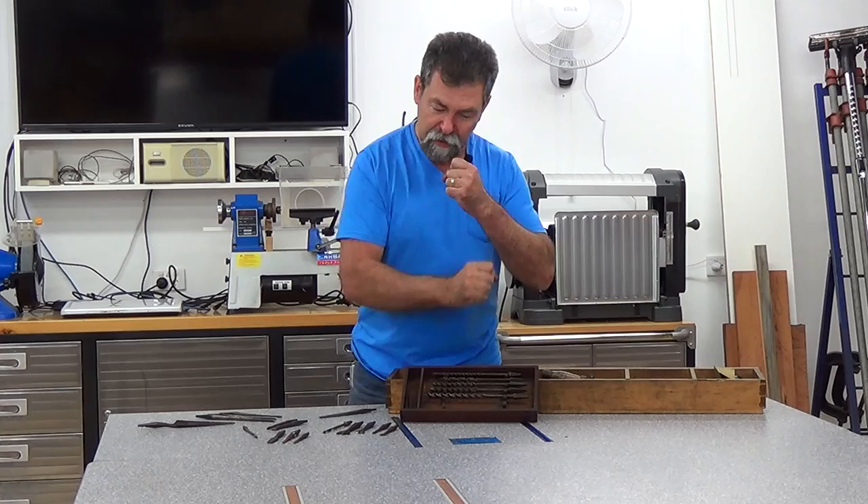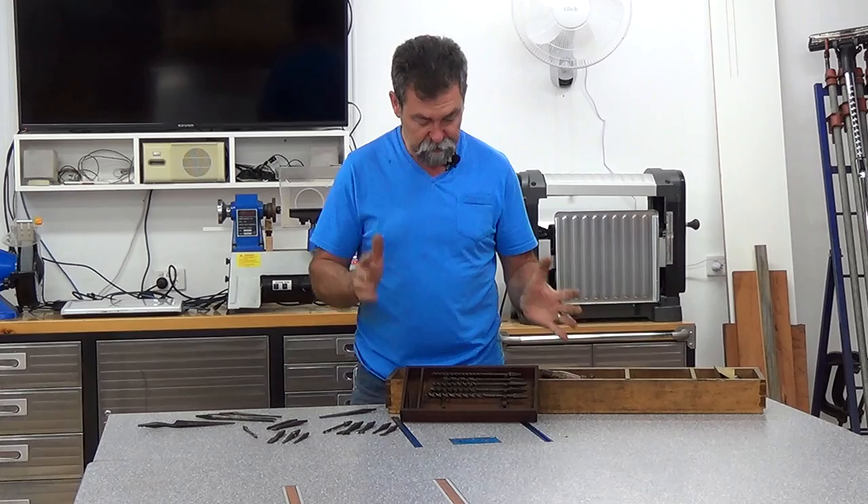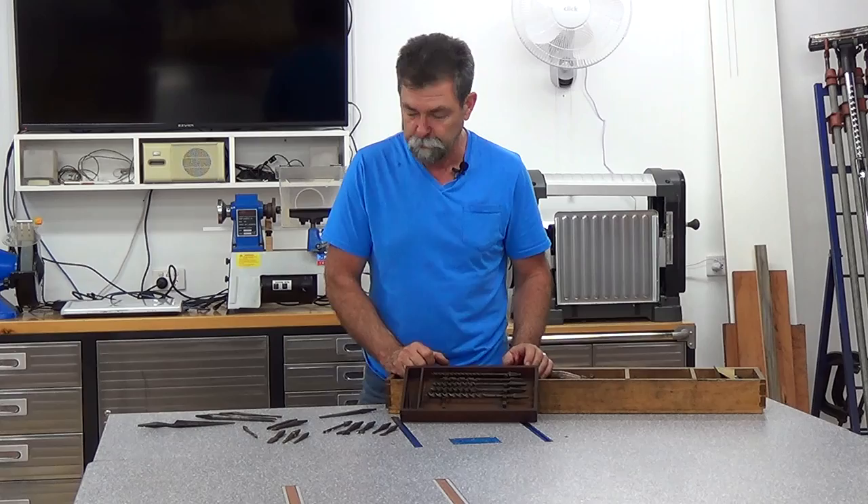A brace is an old-fashioned style of drill that gives you plenty of leverage for when you're drilling. And you can see by some of these tools that you would need a fair bit of leverage to drive these by hand.